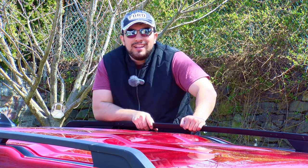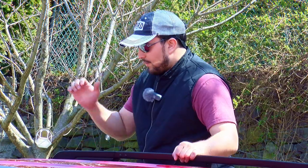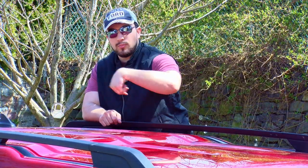Hey, how's it going? Bronco Outdoors here, and today we're going to cover how to mount roof racks onto your vehicle. The first thing you're going to need is roof rails. Roof rails are what run from the back all the way to the front of your vehicle, and then the roof racks are what run across the width of your vehicle to connect both roof rails.